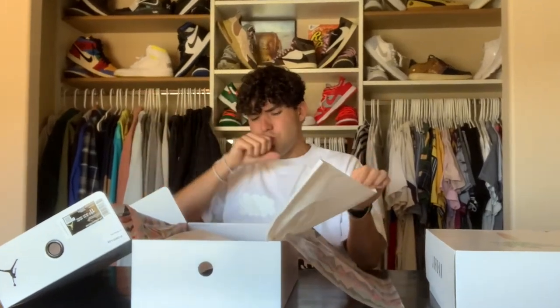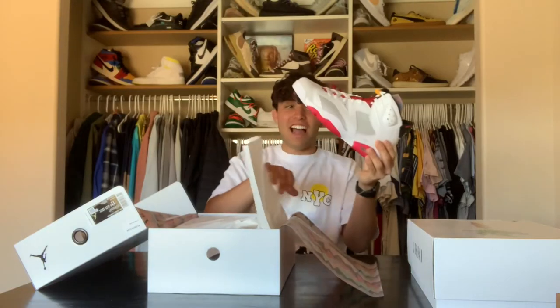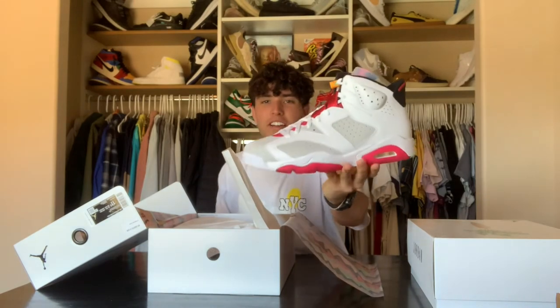These go crazy — the vibe that I get with these is amazing. Jordan did it again. I don't know why some people were sleeping on these. I actually kind of like them better than the Jordan 7s — I think I might like the 6 model better — but dang, these are clean.